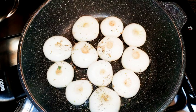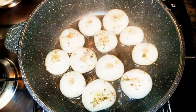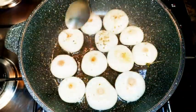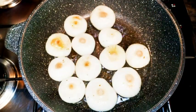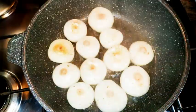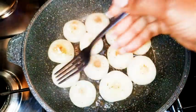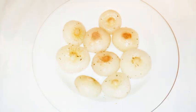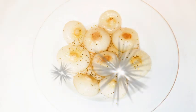I will let one side cook for about eight minutes. After that, with the help of a spoon, I will turn them over and the other side should cook for about eight minutes too. So after about 16 minutes, our onions are ready. Don't forget to put some of the liquid on it.